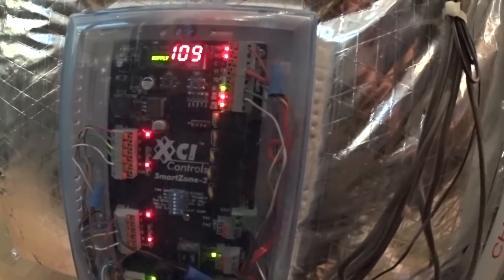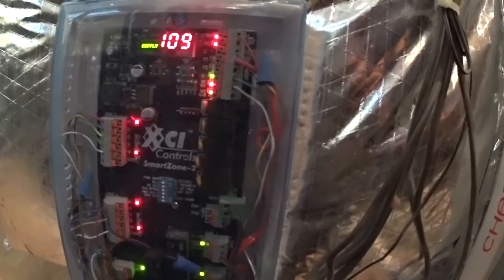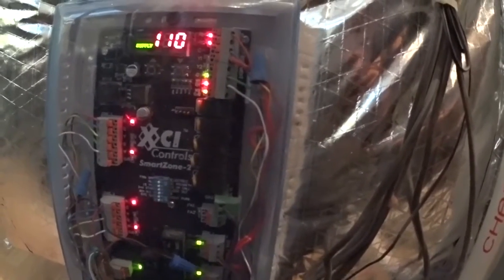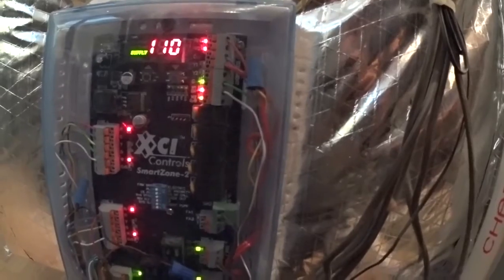We've got another one of the Comfort Solutions board, the XCI SmartZone 2. This is a slightly older version, but pretty much the same as what they are now — there's a couple more adjustments on the newer ones.